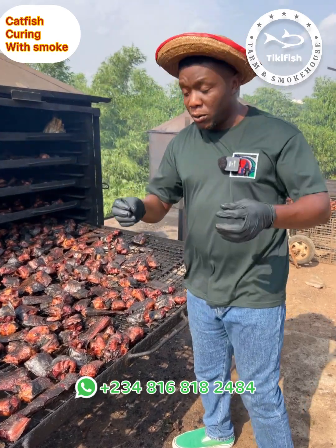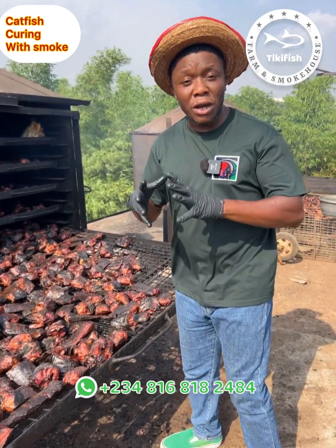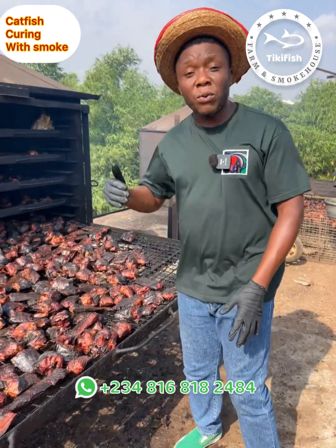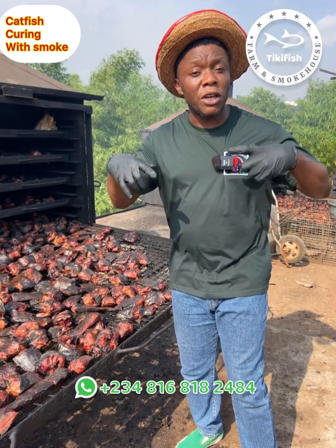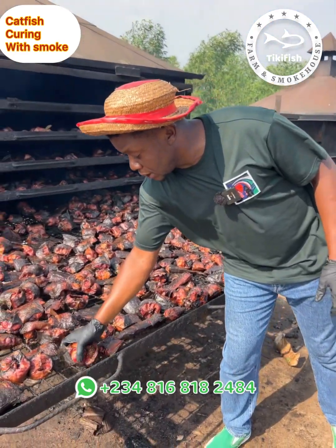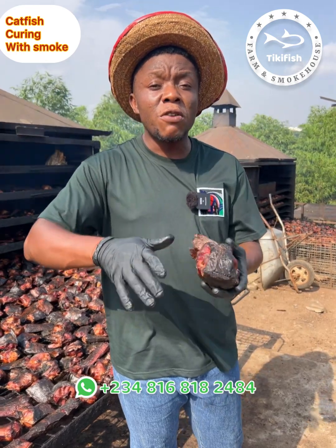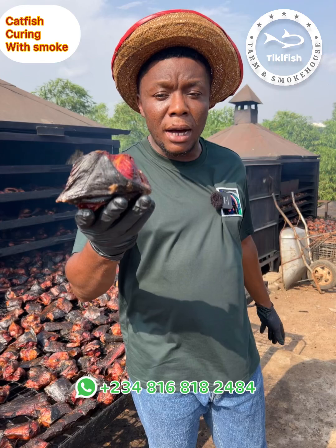Once the fish is done at this stage, they are ready for consumption. But because most of our customers are living outside the country, and also because of the epileptic nature of electricity, whatever we sell out must be very, very dry so that our customers will not complain of their fish going bad. The idea is to sell fish that customers can keep on the shelf without refrigeration for a minimum of six months without going bad.